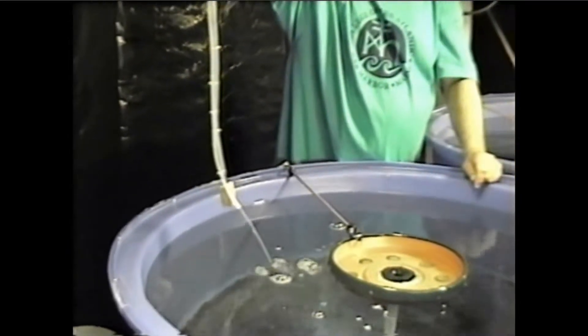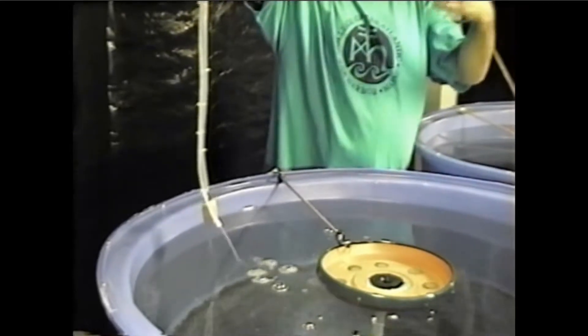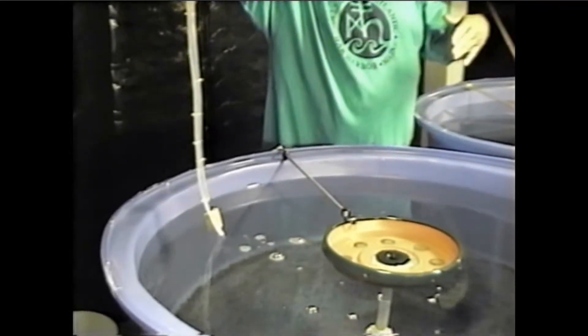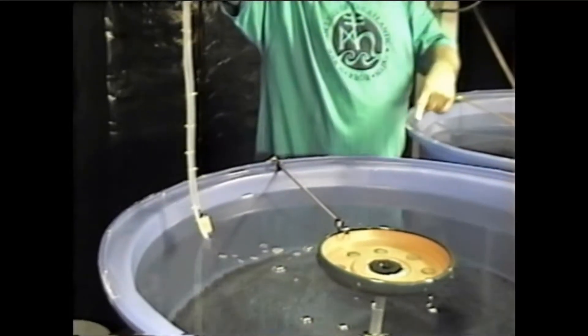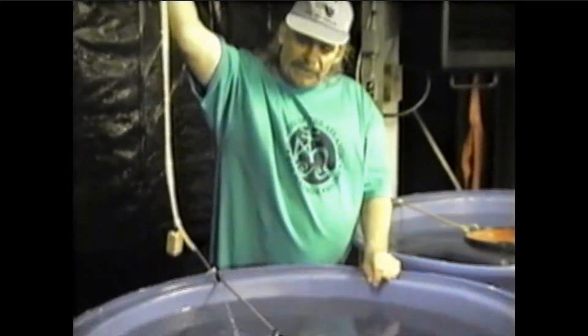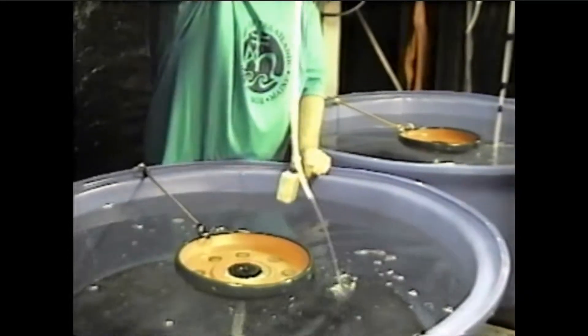We need a cooler up there now because the seawater is 50 degrees naturally. We're working with 50-degree seawater and we'd like to get it to 45, so we should have a cooler up there too — we'll get one later. I've got this valve open full board.